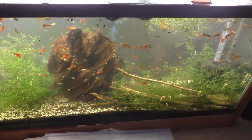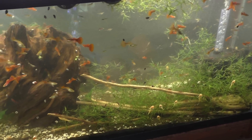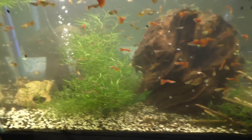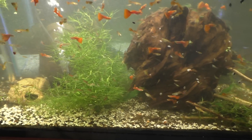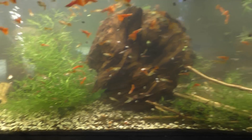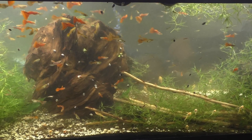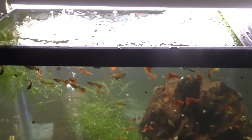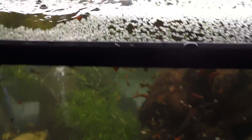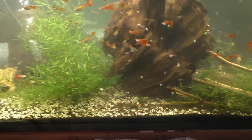There you have it — night and day difference from just a quick water change that took about 30 minutes. This just looks way better. Part of that is also removing a lot of the duckweed — when it layers up on top it creates a green tint in the water, which doesn't help. But it's definitely way clearer now; that's pretty obvious.